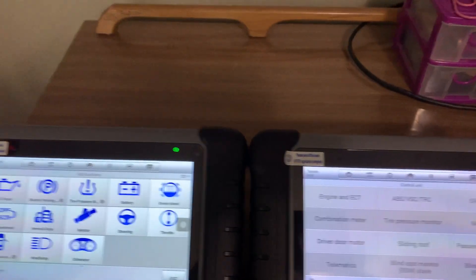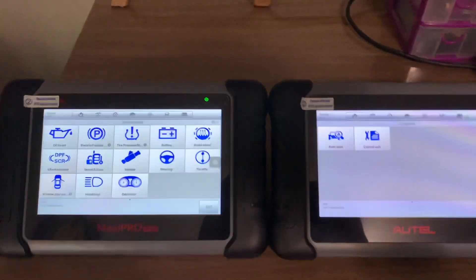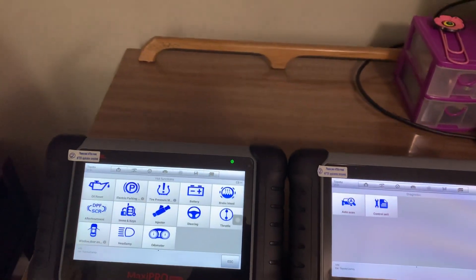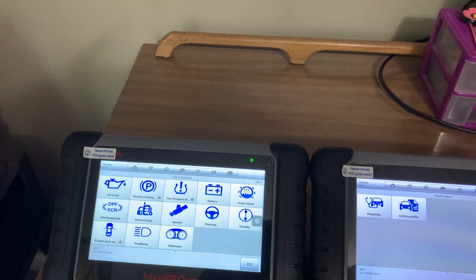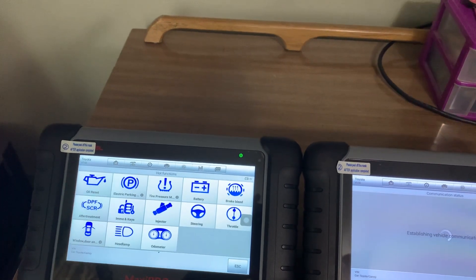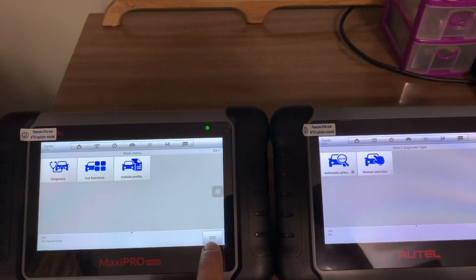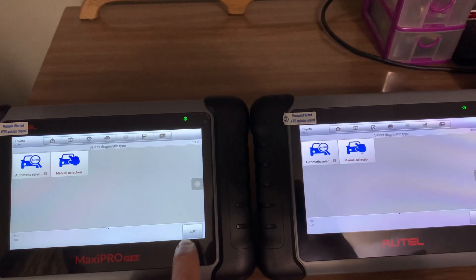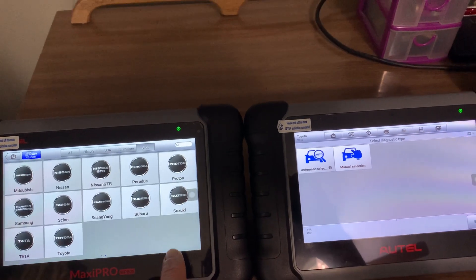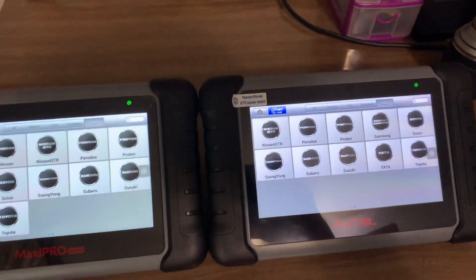The OBD functions on both of them are the same, so that's going to work the same on both. The main difference — and I've used the MP808 in my own vehicle — is that you're going to have access to bi-directional tests. You can communicate with some of the modules and turn them on and off, and there are some minor modifications you can make to your vehicle. But in my opinion, if you don't have a need for active tests, the MK808 on the right is plenty for the do-it-yourselfer.